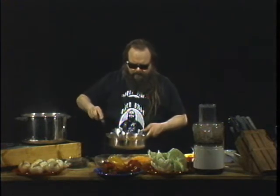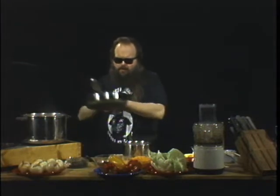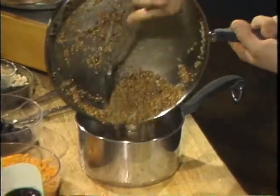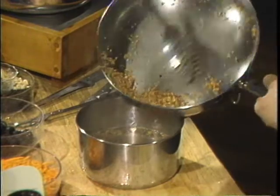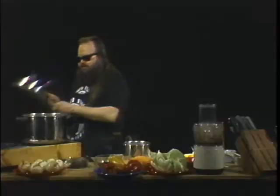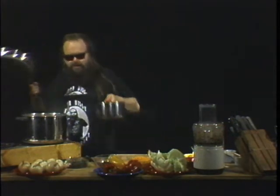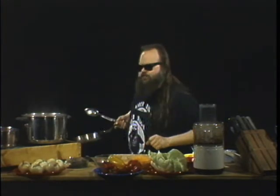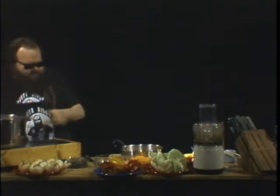When the bulgur wheat gets nice and toasted, we're going to take another pot — this pot has got two cups of water in it. We're going to take our bulgur wheat and drown it! Listen to that sizzle. Get that beautiful bulgur wheat into two cups of water. This basically follows the measurements on the package directions. Bring that bulgur wheat to a boil, cover it, reduce the heat, and let it simmer for 15 minutes according to package directions.